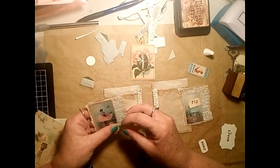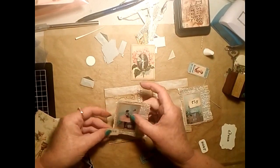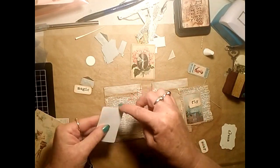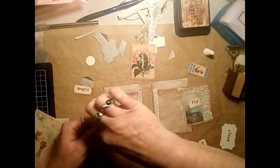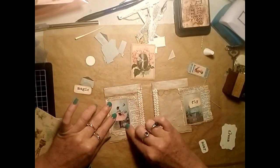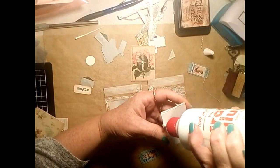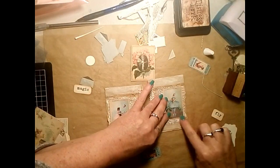Now I need to glue down my little pocket side pocket and decide how I want to attach my little word. This one says 'magic' and the other one says 'fly.' A lot of the little words in this kit for me are like little prompts for inspiration - for writing or thinking about what I'm going to write. They're all to do with fairies and fairy lore and gardens.